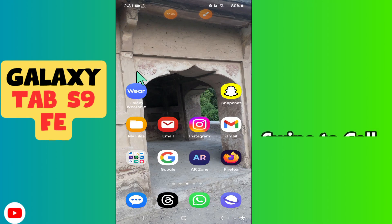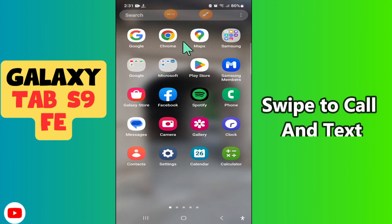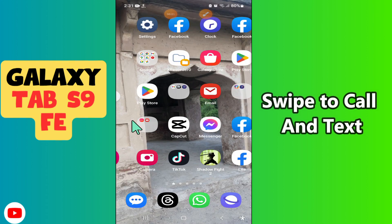Hi everyone, in today's video I'm going to show you how to swipe to call and text on the Galaxy Tab S9FE. I'll show you how you can do it.